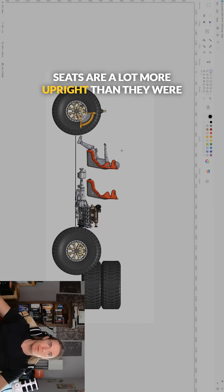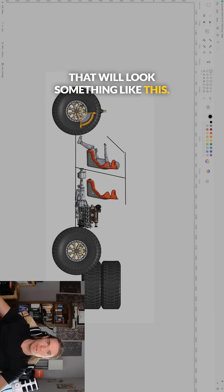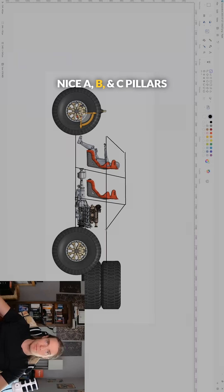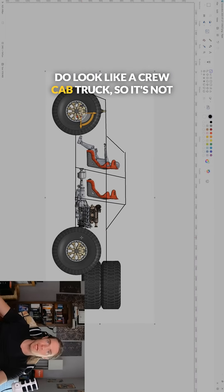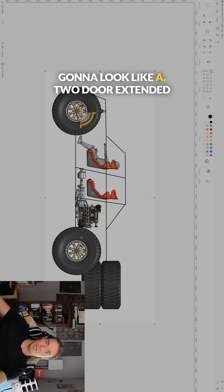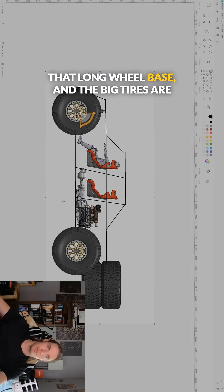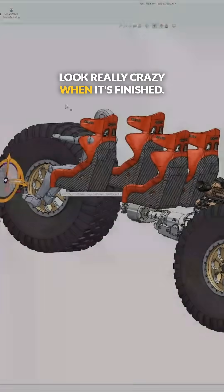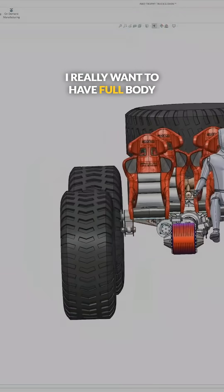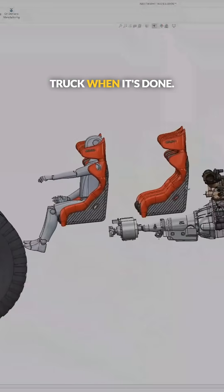The seats are a lot more upright than they were in the previous design, so I can have a traditional truck cab — that will look something like this with a bed, nice A, B, and C pillars, and a hood. So even though it's a mid-engine, the proportions do look like a crew cab truck. It's not going to look like a two-door extended cab pre-runner with a really short wheelbase. This wheelbase is going to be pretty long, but the suspension is going to make up for that, and the big tires are driving the proportions. I think this thing's going to look really crazy when it's finished — I really want full bodywork with fenders over the wheels and make it look like a proper trophy truck when it's done.